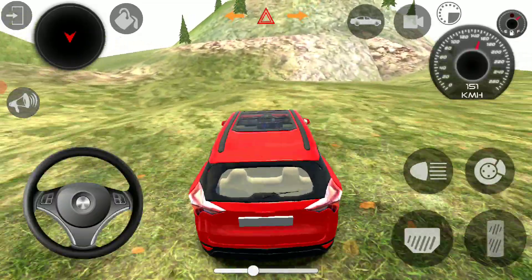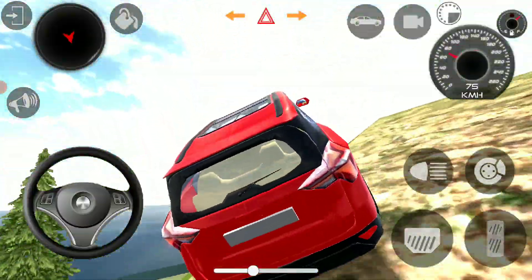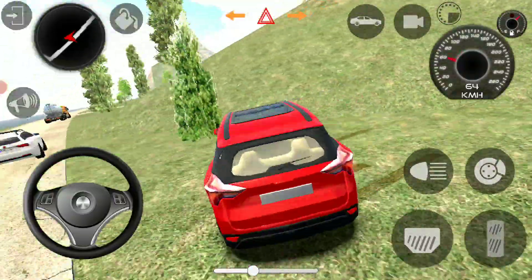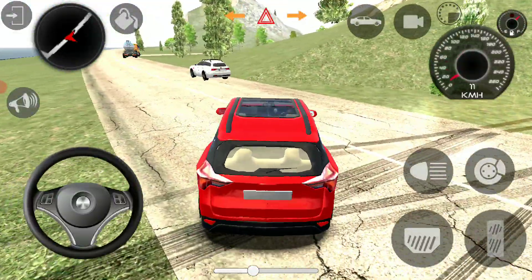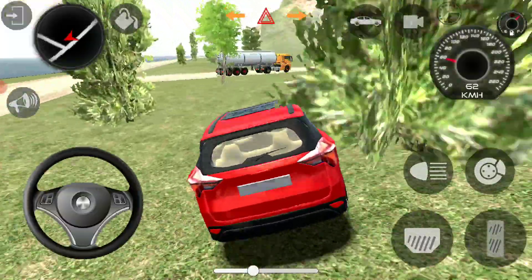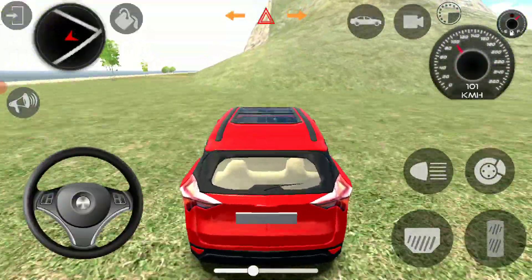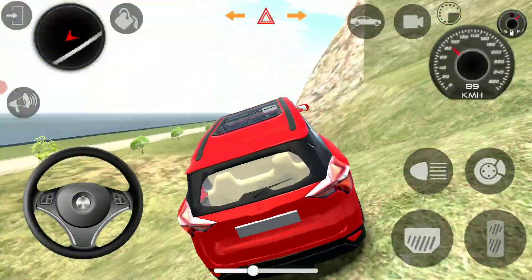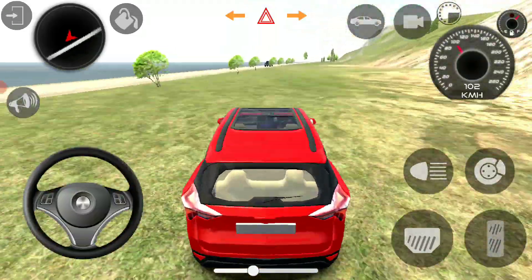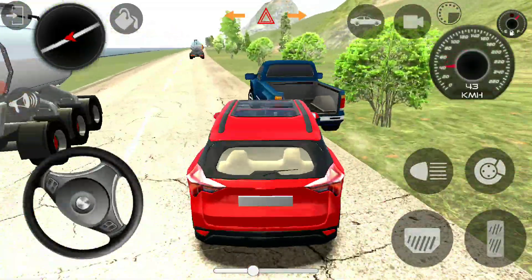I'm going to use the air to move the chair. Thank you.